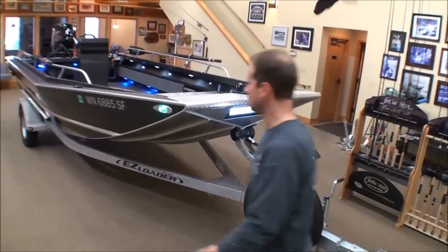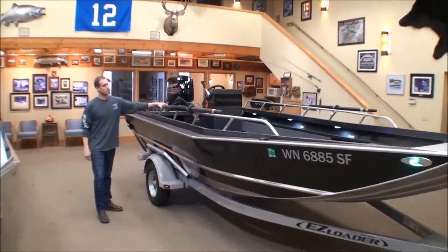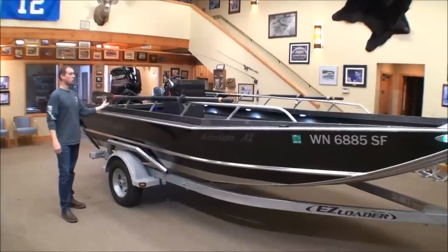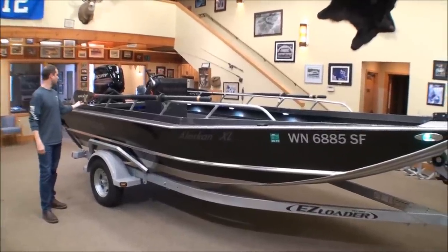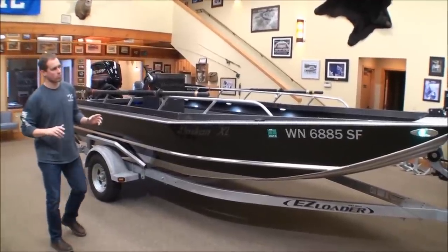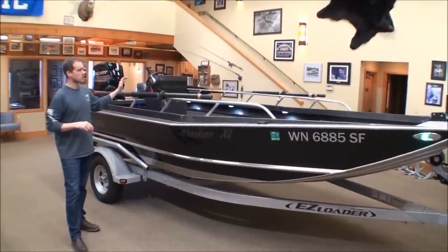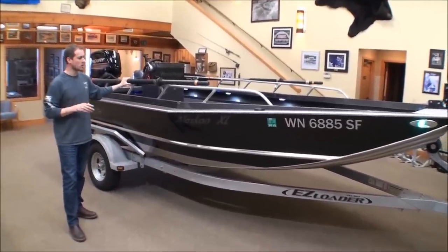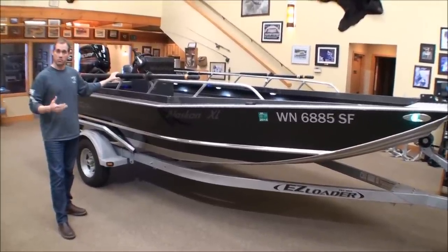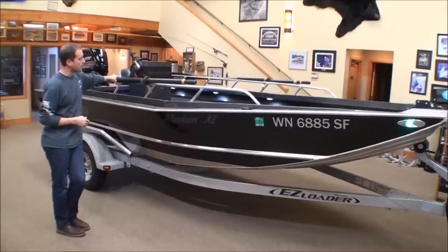Going around the side of the boat here, I've got these Sawyer Dynolite composite oars. These are super strong — the blades are low profile and really sharp on the edges so I can cut through the water. But this boat isn't primarily set up to row. These are more for safety, and also nice for drifting down into a tail out to get into some fishy water without spooking the fish.